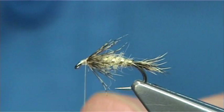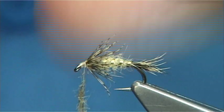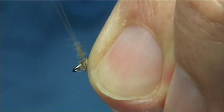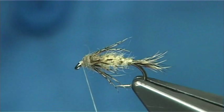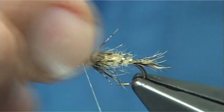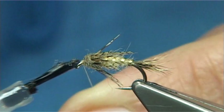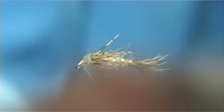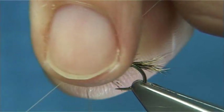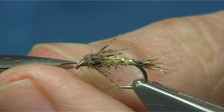Then get your dubbing again, just put a tiny bit onto your thread. Clean your fingers of any fur at this point, then come in and just form a head. Stroke anything going forwards and draw it back with your finger and thumb. That looks fine to me. To varnish the fly, I do it at this point — just put some varnish onto the thread, around about 10mm from where the thread is from the hook. Don't need a lot, and don't go down too far because you don't want to wipe it onto your hook finishing tool. Then — one, two, three, four — that's plenty. Finish off and trim away the thread.